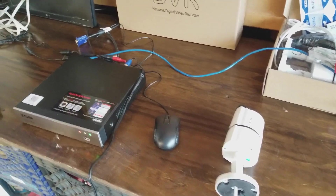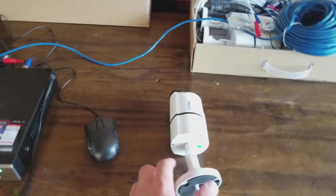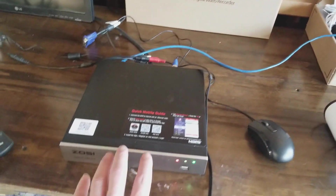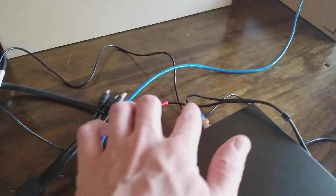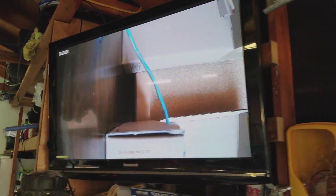So I just plugged in everything. Got one camera powered up, the mouse powered up, as well as the unit, and the power adapter for the cameras. Camera plugged into camera one and I am looking at them on the TV. Got a TV in my garage here, so I'll be setting up the cameras and let you guys know how it goes.